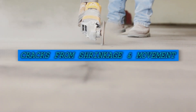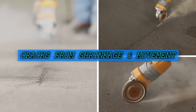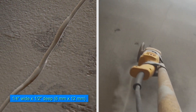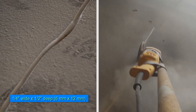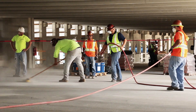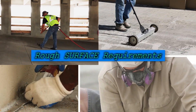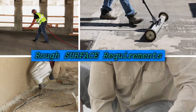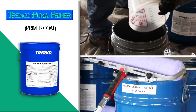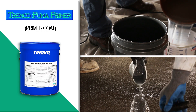Shrinkage cracks that are 1/16th of an inch or 1.5 mm wide and structural cracks from building movement regardless of width should be ground out to a minimum 1¼ inch wide by 1½ inch deep. Surfaces must be free of defects that may telegraph and show through the finished coating. Surfaces that are rough such as fins, ridges, exposed aggregate, honeycombs, and deep broom finishes must be primed first with Tremco Puma primer and then leveled and made smooth by applying a coat of Tremco Puma WC and sand.